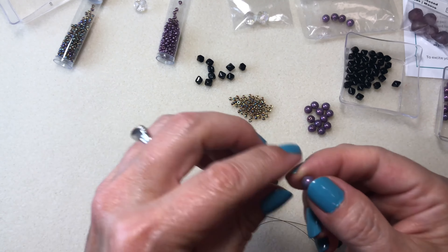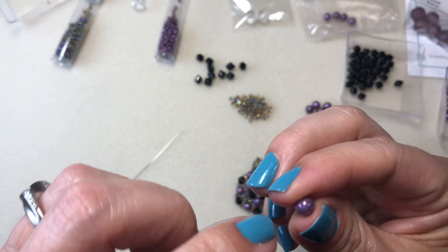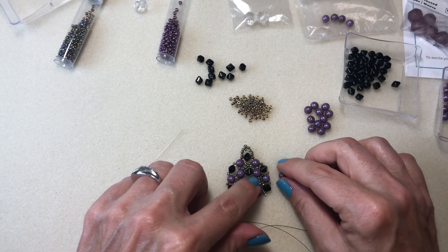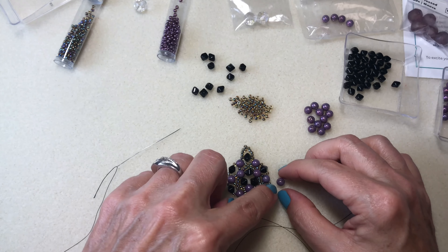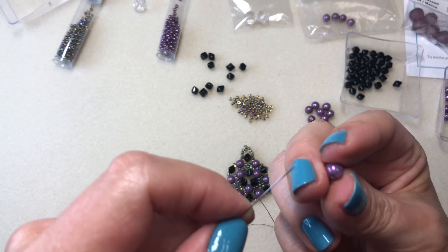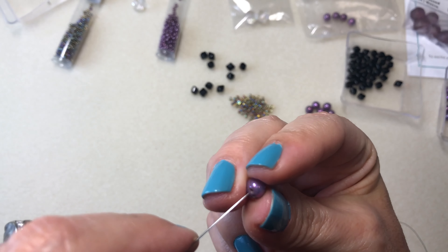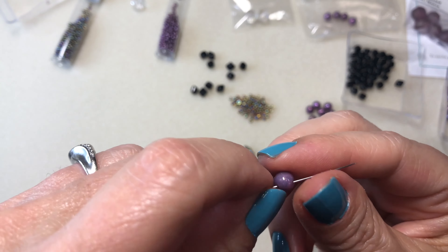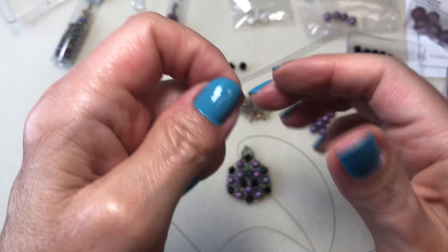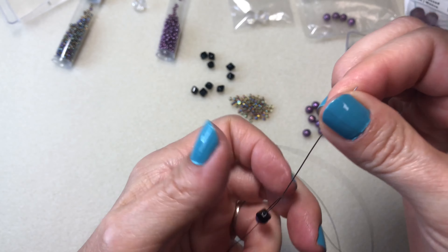What I'm going to do with these now — the trio beads have three holes in them. When I start this first round, I'm going to use just one of the end holes. You see how there's three holes right there — I'm going to use the top one. There's also a middle hole; I'm going to use the middle hole when I get to the actual necklace part.